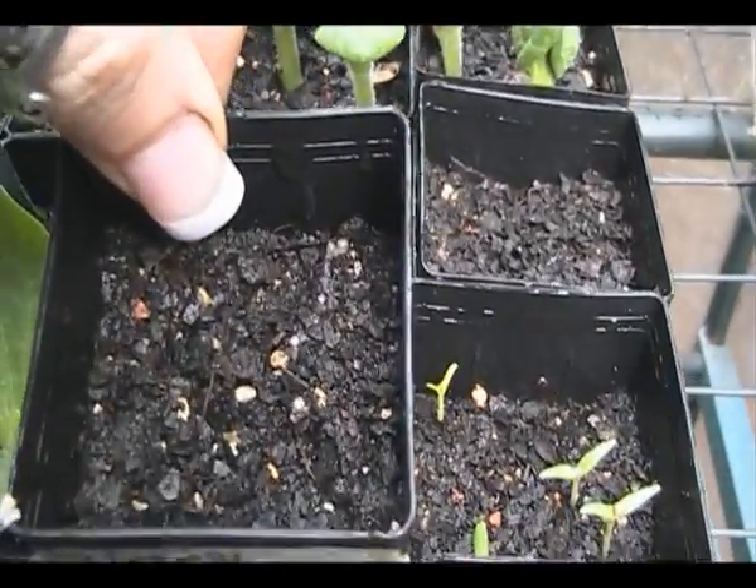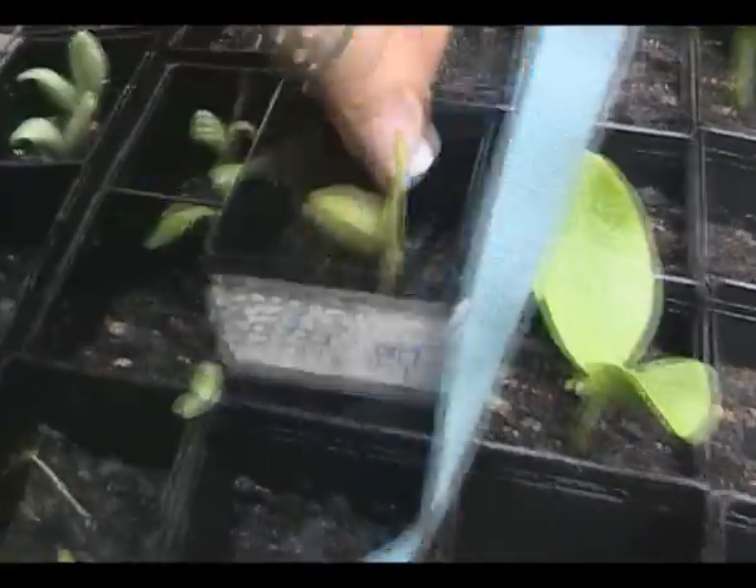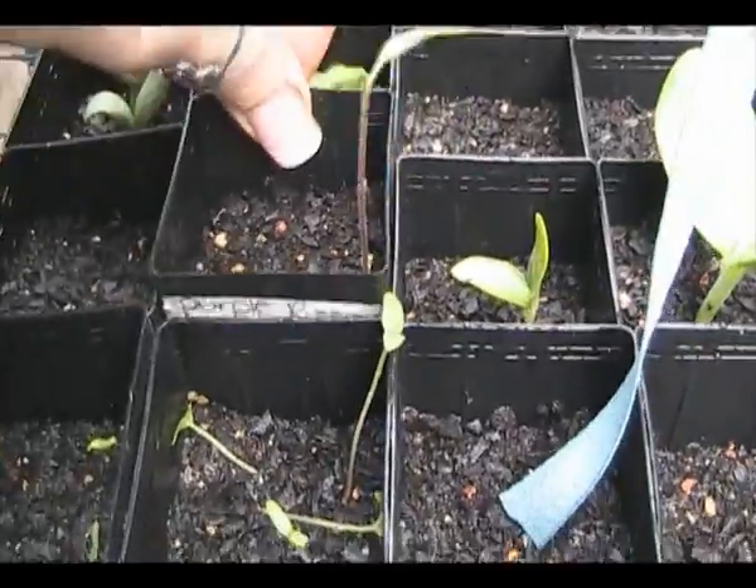Spaghetti squash, which is my own. That one's not up but this one is and so is that one. It's a bit of a hit and miss.